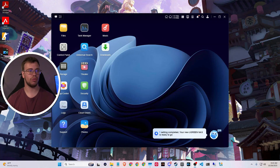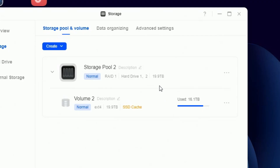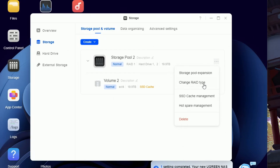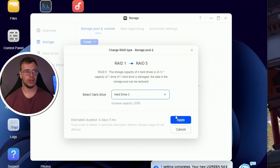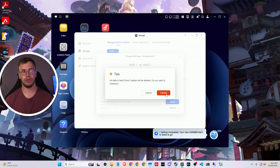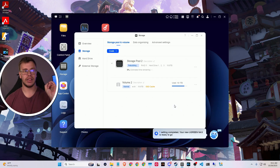The nice thing about the Ugreen software is once you log in and go into storage, you can set up your RAID there. I go into storage, I can see pool two for my 20 terabyte RAID 1 format. To modify it to RAID 5, I click the three dots, select 'RAID change RAID type,' switch it to RAID 5, click change, then select the new 22 terabyte hard drive. Keep in mind all data on the third drive will be deleted, but since it's new there's nothing to lose. I click format, enter my password, and confirm.